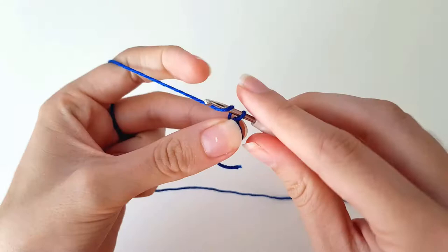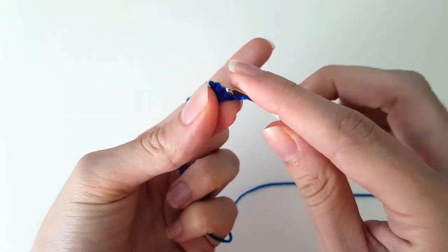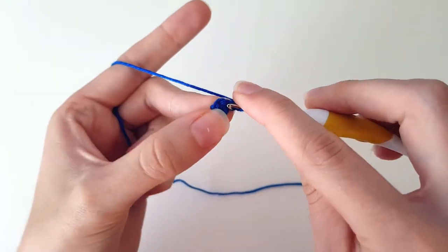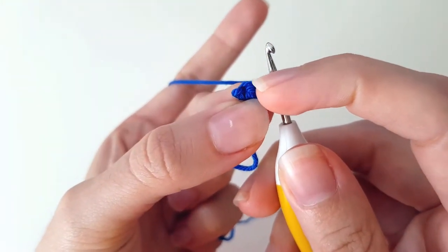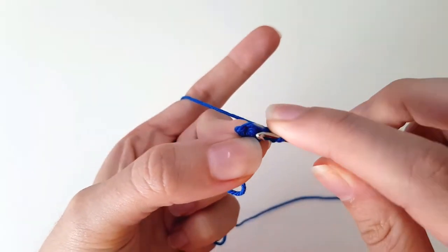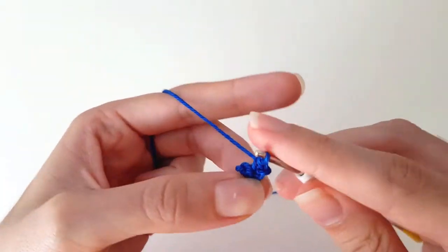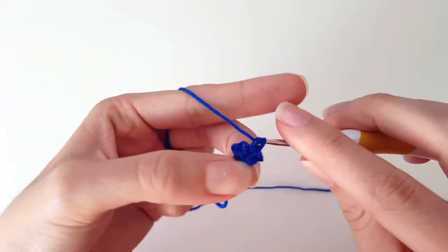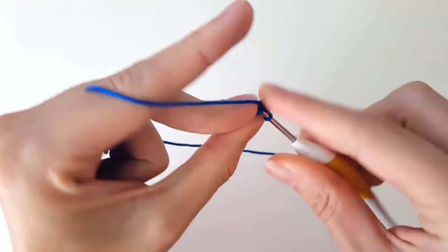Then we chain one, turn our work around, and then in the first stitch — the next stitch — we do an increase. One, two. And then in the other stitch we do a single crochet. One.